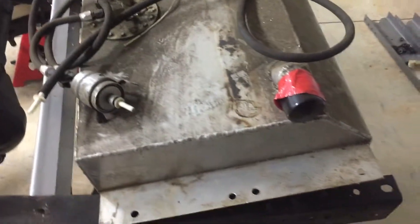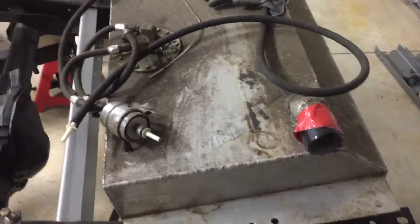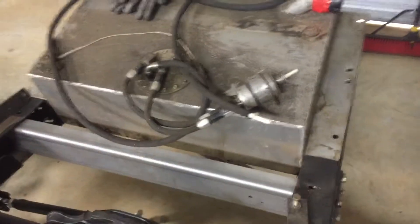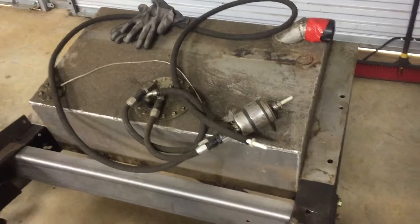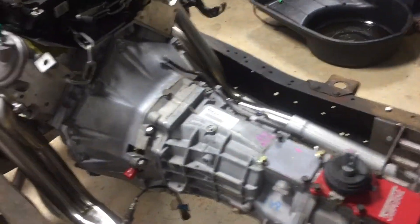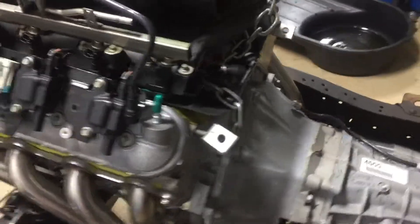This is my fuel cell. "Fuel cell guy" is his name on the truck forums — he made that for me a few years back. That's what's up with the truck; can't wait to hear it run.